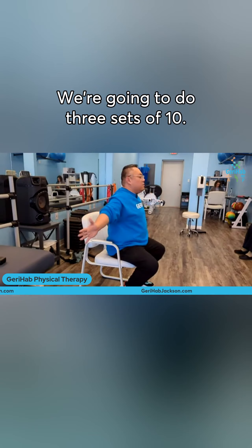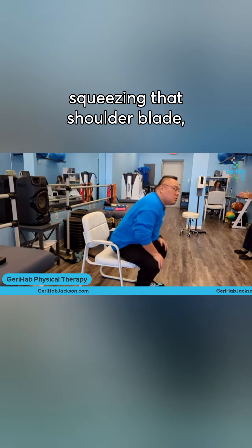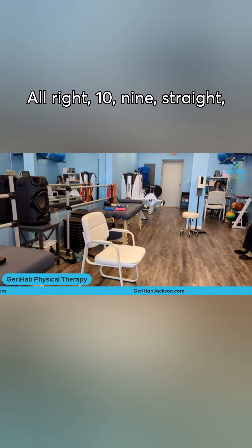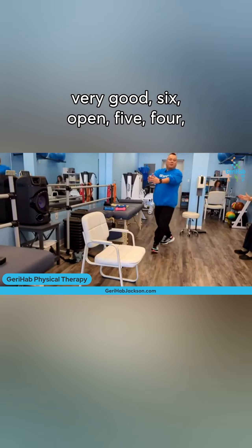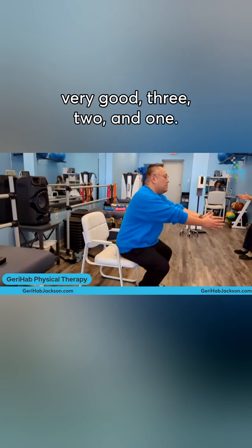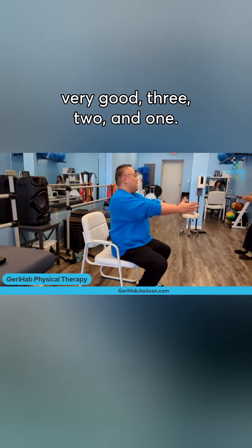We're going to do three sets of ten, just opening up that chest and squeezing that shoulder. Ten, nine, eight, very good, seven, very good, six, open, five, four, very good, three, two, and one.